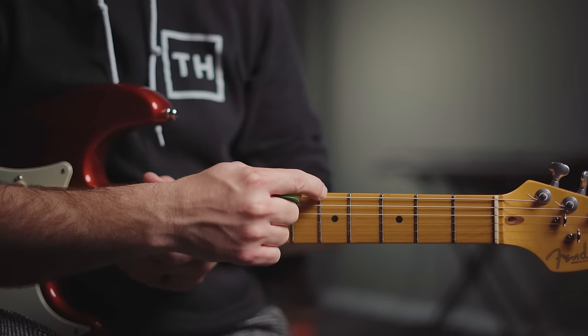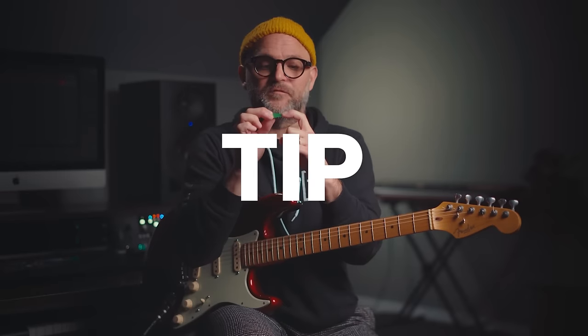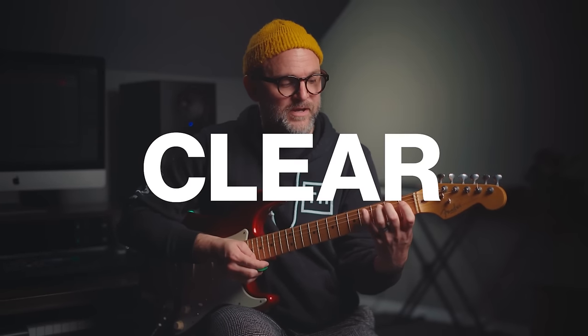You're going to start on the low E string, place your first finger on the first fret, your second finger on the second fret, your third finger on the third fret, and your pinky on the fourth fret. One common mistake I see is people using the flat part of the finger, but if you use the tip of your finger, it's going to help the notes come out more clear and it'll help you move around easier.